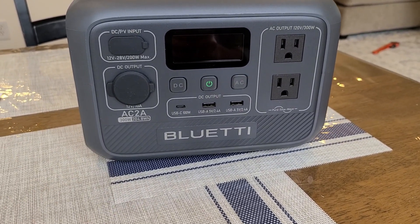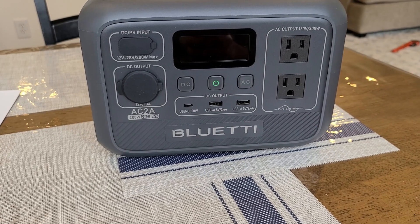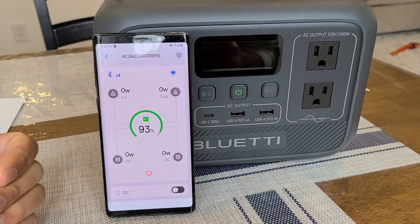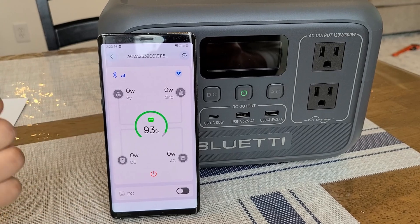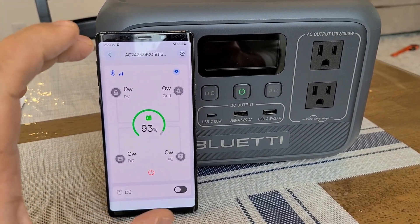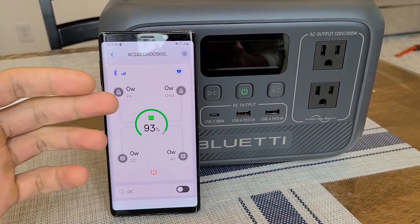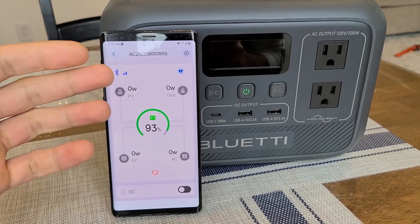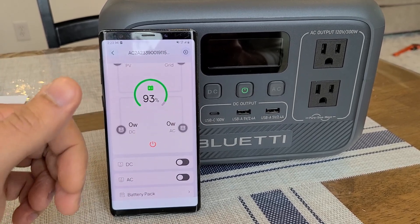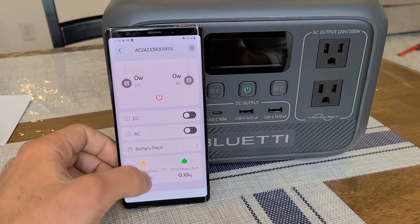Let me show you the Bluetti app compatibility. If you've seen my other Bluetti power station reviews, it's basically the same app — just a different power station. You need to make sure the power station is on and Bluetooth is activated on your phone to connect. On the main screen it shows you battery percentage, solar and grid input, and DC and AC output. You can also remotely turn off the power station and toggle the DC and AC outlet sections.